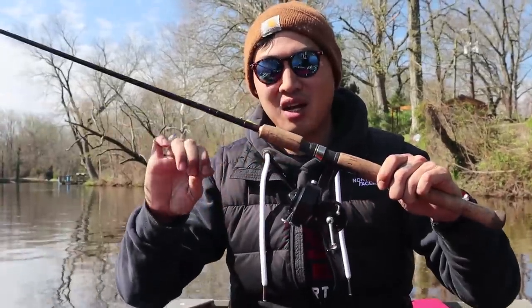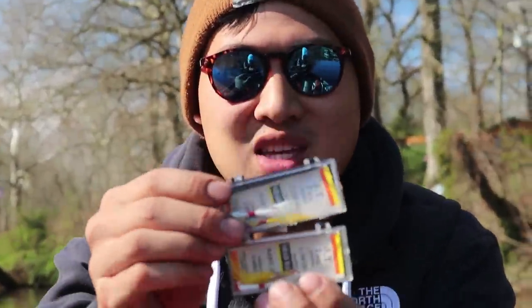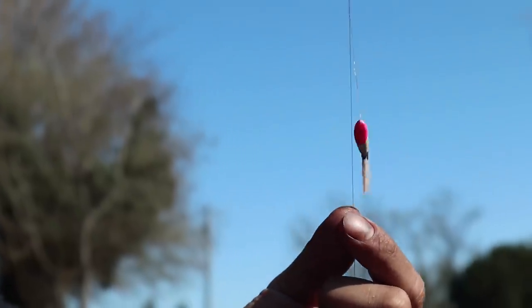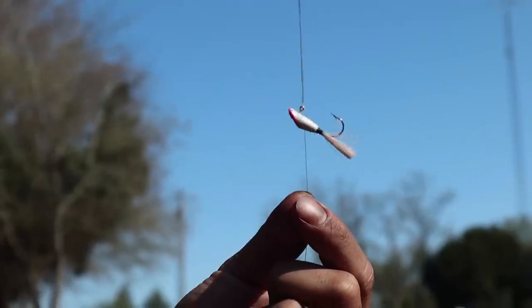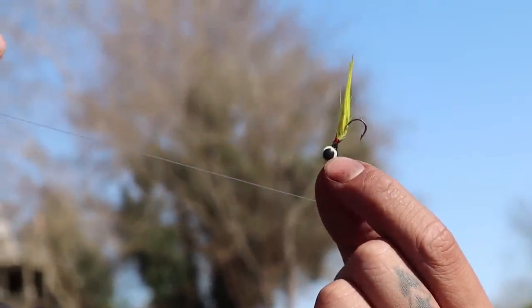I've re-spooled the line and we're also using these old-school shad darts. These old-school shad darts are from — I got them from a flea market a while back, but these are from like the 1960s.